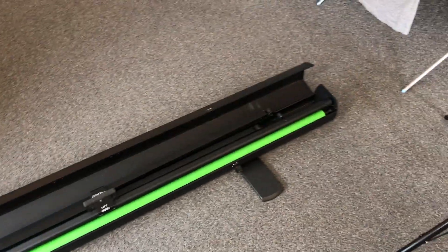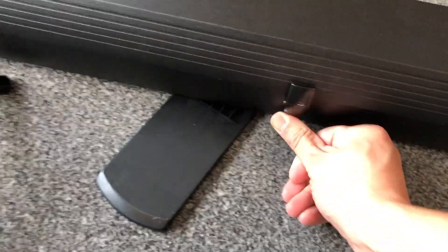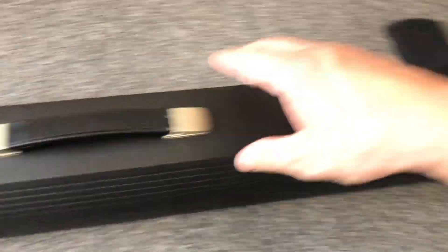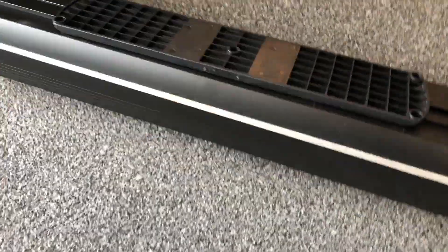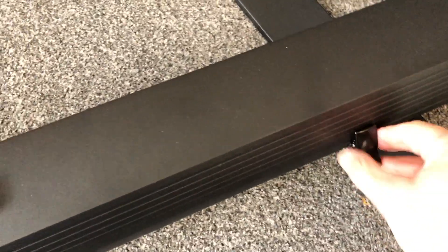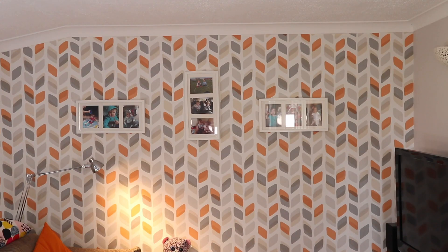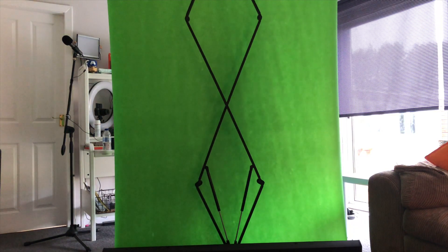This green screen is crazy easy to use. It's down, it's away — clip here, put these over. Very, very simple to set up. Do the opposite: put that there, put that there — that is it. Just lift and it's done. Obviously you've got to make sure that it fits the shot properly. So simple!